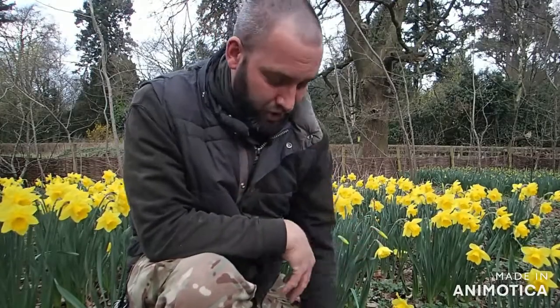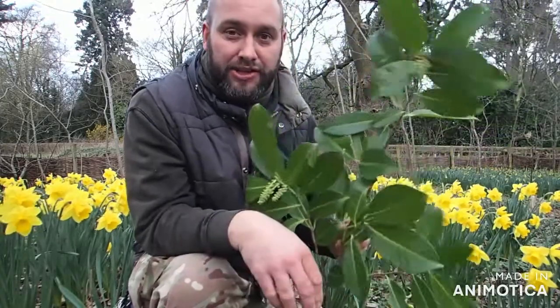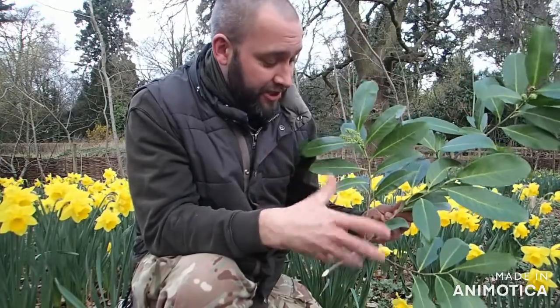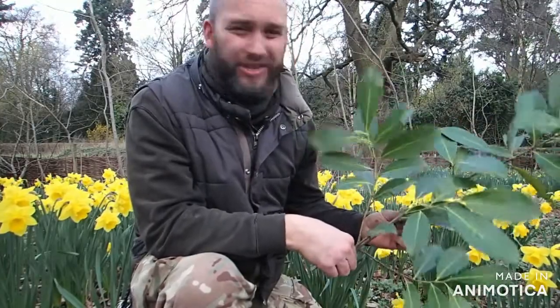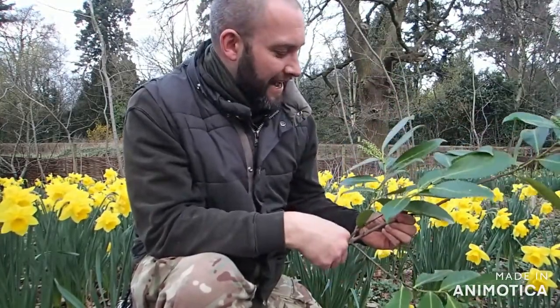The first activity I'm going to share with you today for 5 Minute Forest School is a little activity involving this shrub here, which is cherry laurel, which is quite common. It's planted a lot for hedges and for ornamental cover. It's an evergreen. It doesn't really have a lot of uses. The wood is not good to burn, and it is slightly toxic.